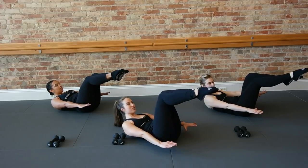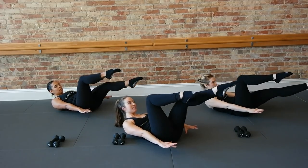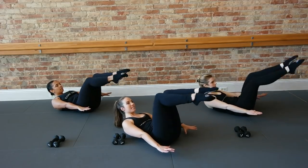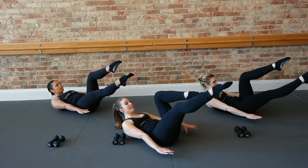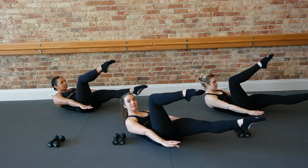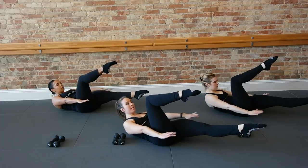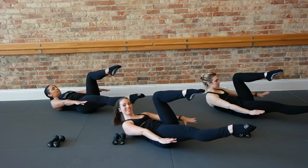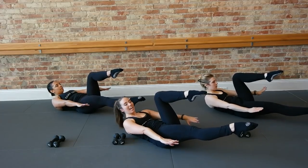Stretch your right leg. Take it two counts. Right leg. Bend it right back in. Left leg. Arms nice and strong. Speed it up right here. Take it right, left, right, left. Now pull this left leg out. Curl up and up. Little lift and lift. Four, three. Left leg in, right long. Curl up and up. Little lift. Four, three, two, and one. Rest your head and up. Those knees in.